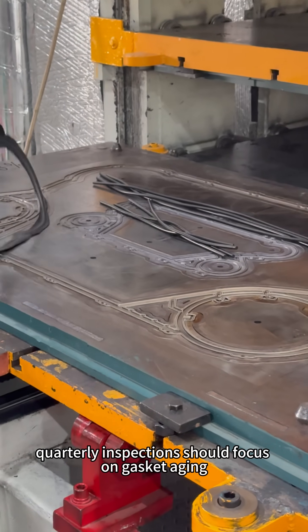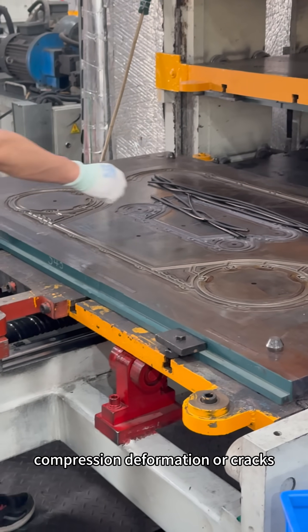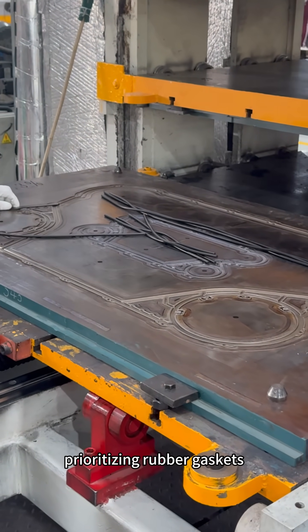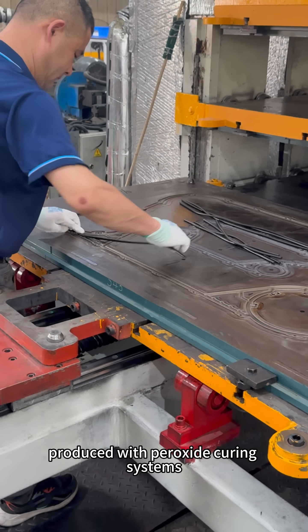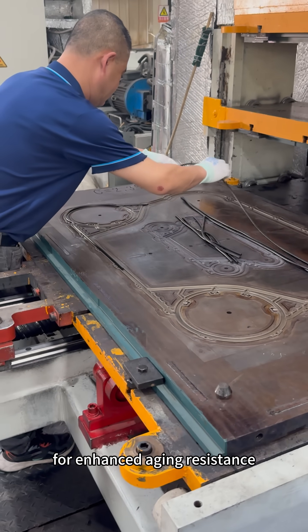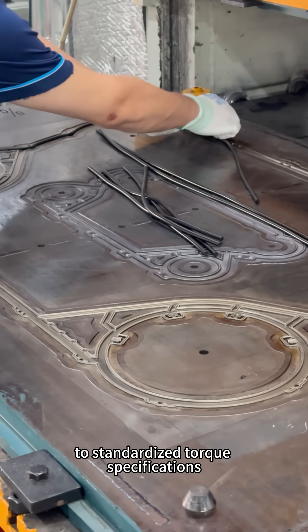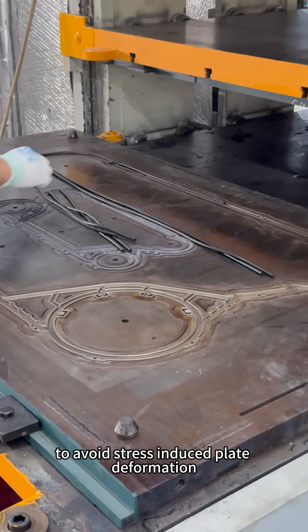Quarterly inspections should focus on gasket aging, compression, deformation, or cracks. Prioritizing rubber gaskets produced with peroxide curing systems for enhanced aging resistance, while adjusting frame bolts to standardized torque specifications to avoid stress-induced plate deformation.